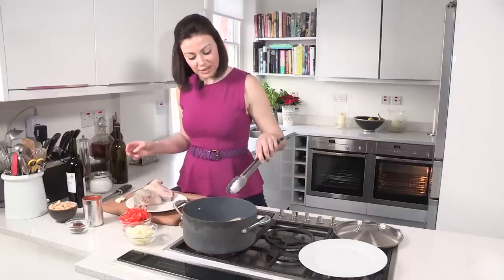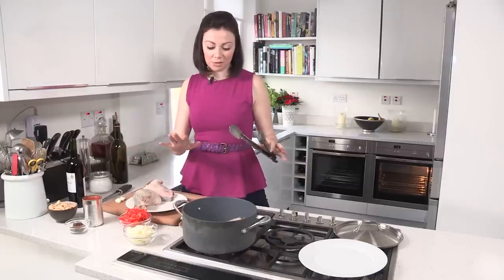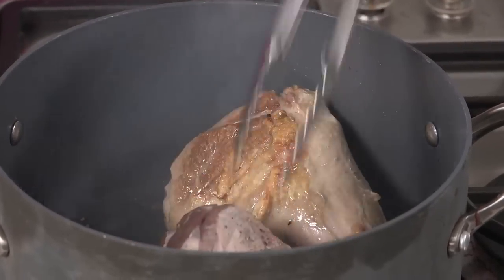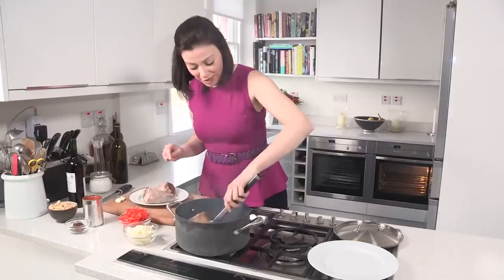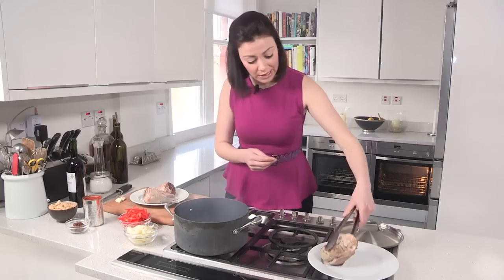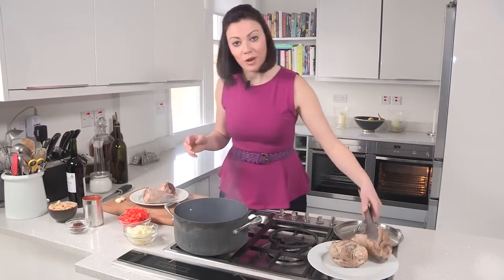When you're browning things you don't want to move them around too much in the pan because again that drops the temperature. You want to leave them alone for a little bit, so be a bit patient. These have taken on a little bit of colour which is perfect and I'm just going to take them out onto a plate while I brown the other two.